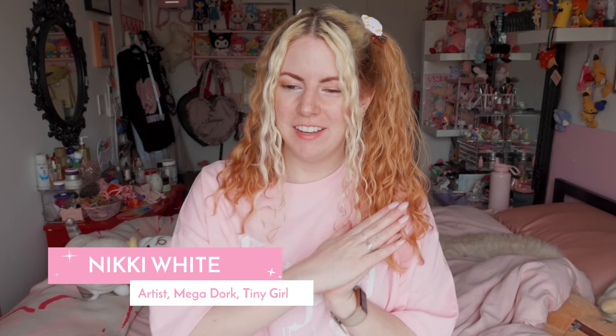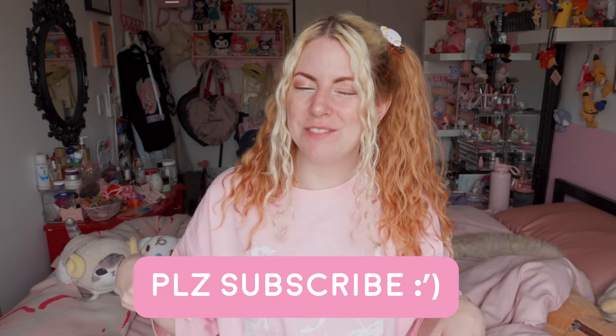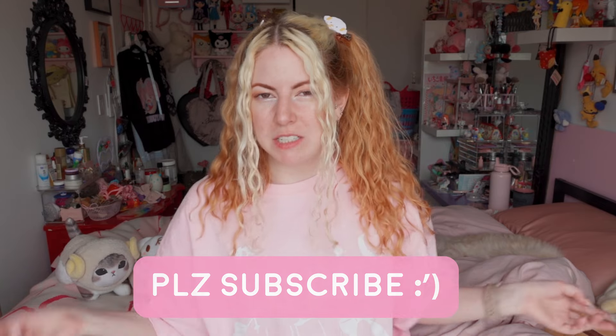Hello everybody! Nikki White here. Today, hopefully you've watched my previous video about spending 10,000 yen on gachapon machines, because in today's video we're going to be unboxing — opening up the toys we got from that. I have not opened them yet; they're still in their bags. I just took them out of the capsules to recycle those, so let's go — I'm just going to grab stuff in no particular order.